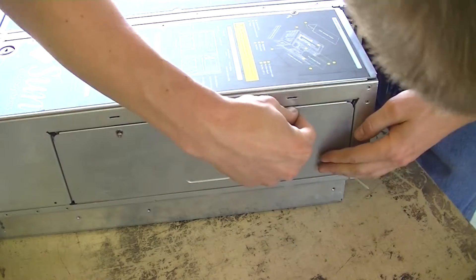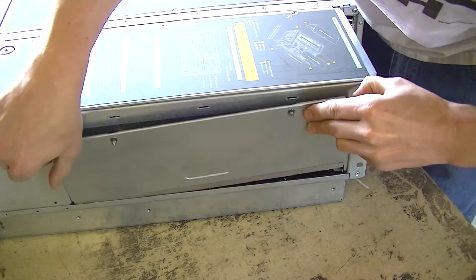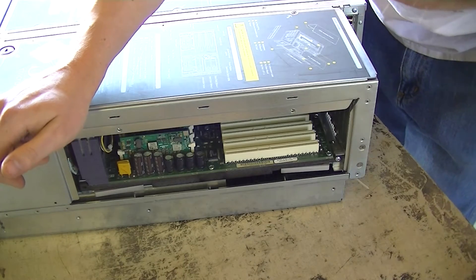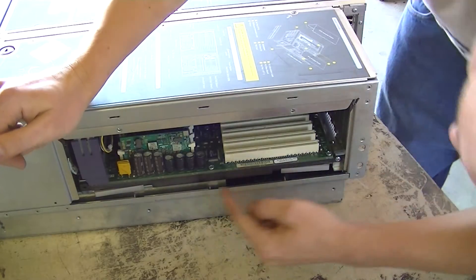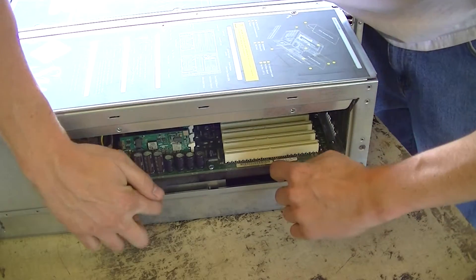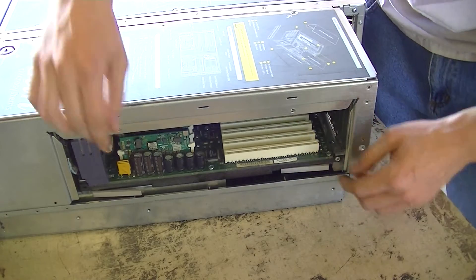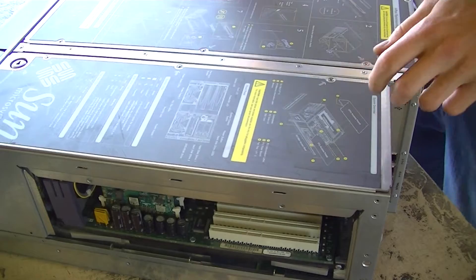This is a hot swap card cage and I've never opened it before, so I have no idea. Looks like it comes out like that — oh, that's nice. So this whole thing actually plugs into the backplane and these handles down here will pop it out. But we're going to be going in through a different way, so let's do that now.